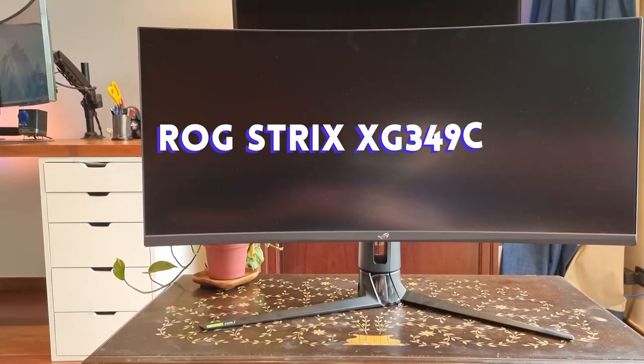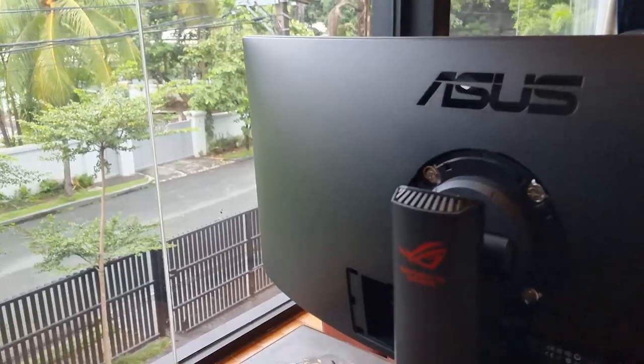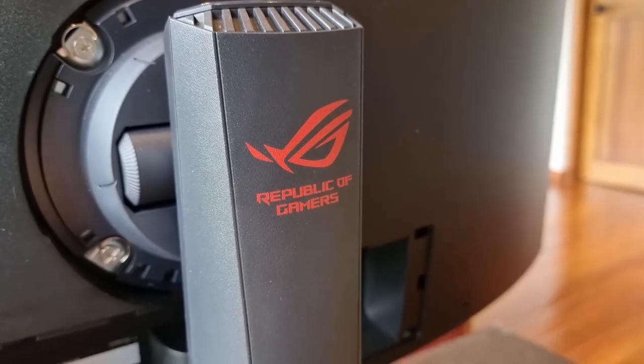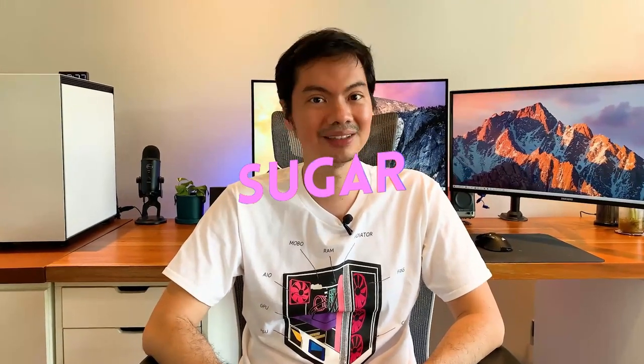Let's start at the end. If you have the budget for it, the ROG XG349C is an excellent ultra-wide which is easy to use, has a great display for both games and video, and it will even make you more productive. ASOS did send us this item for review but they had no say in what we had to say about it.